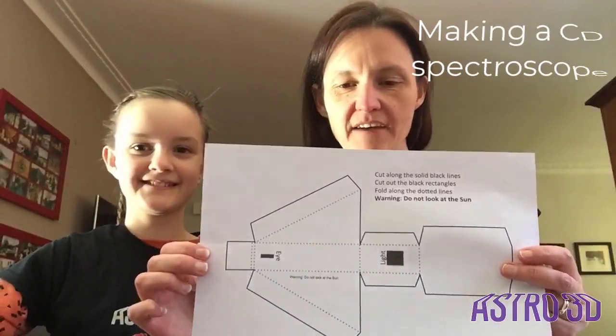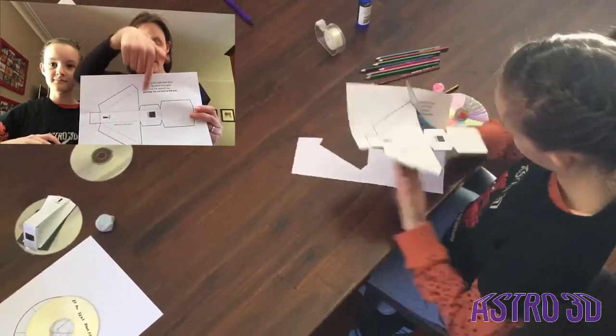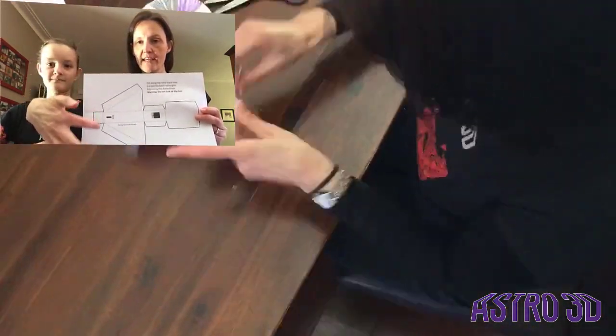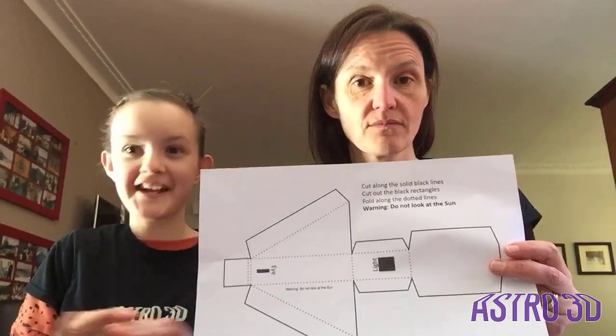You'll also need a blob of blu-tack. The first step is to cut along the black solid lines, then cut out the two black rectangles, and then fold along the dotted lines. There's a really important thing — do not look at the sun.